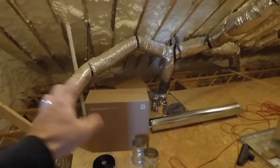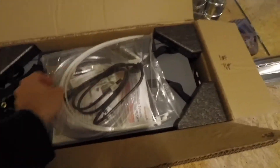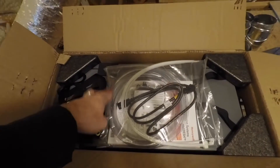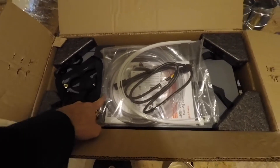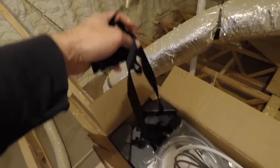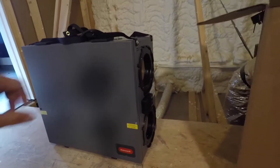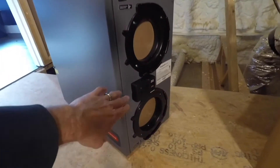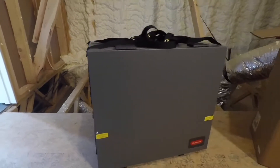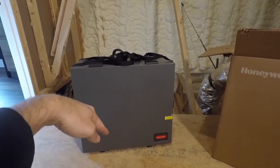Back up in the attic, we're going to open the box, pull the ERV out, and get it hanging. We've got the power cord, a drain line for condensation, some big zip ties for the ductwork, and these straps for hanging. There's a little control box and a couple of ports on each side. The side with the access panel faces me since that's where I open it up to clean the filters.